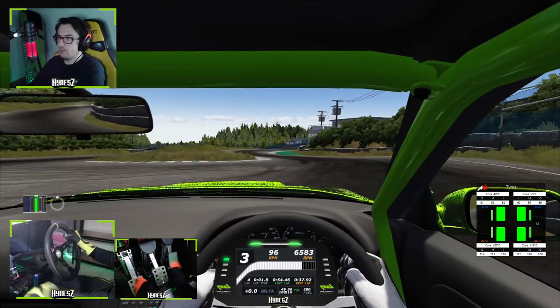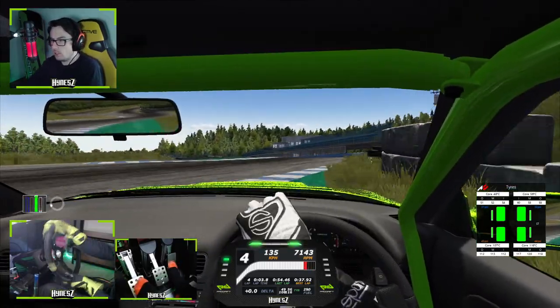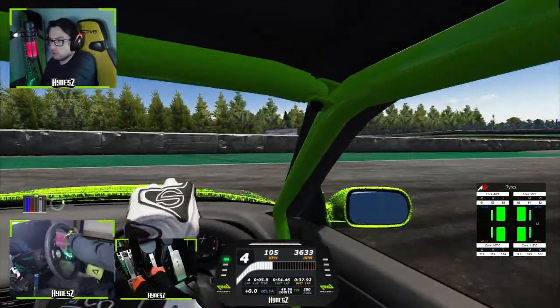In today's video guys, we're gonna be checking out if it's possible that you can drift a stanced out drift car.